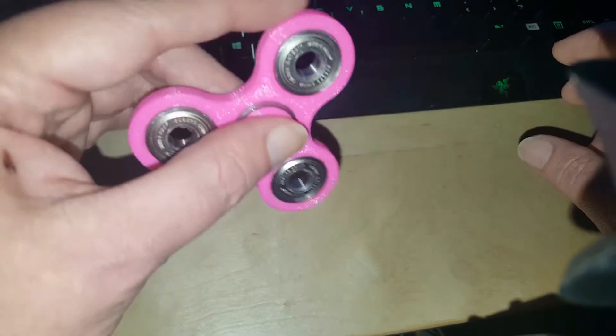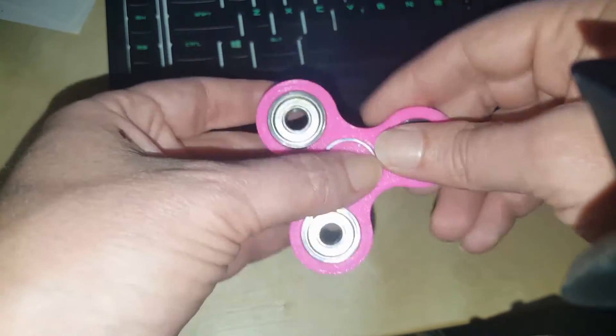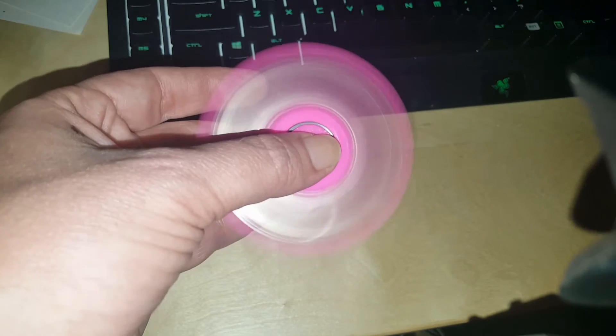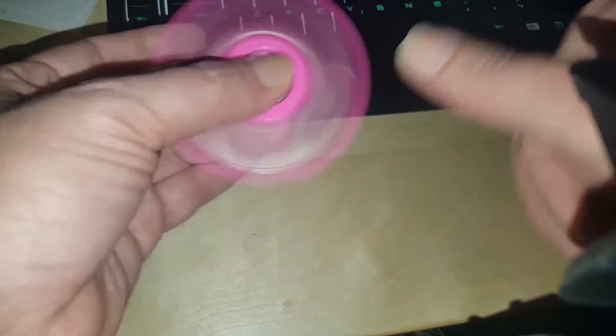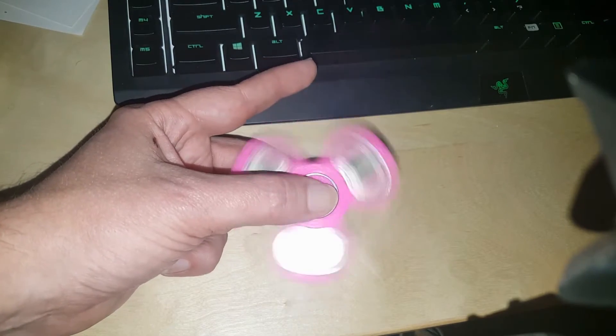For somebody with ADD or autism or something, I think this — for me — it really helps kind of quiet my thoughts a little bit. So that's all there is to it. It's just a very simple toy that spins like that.